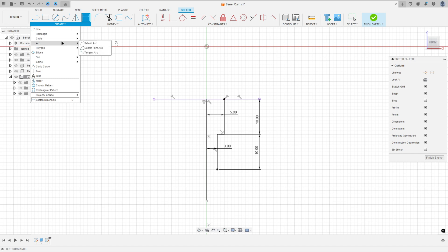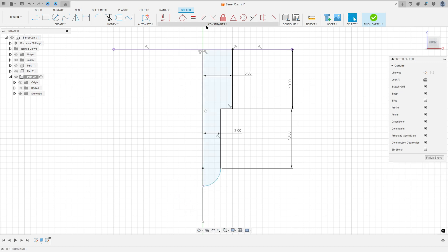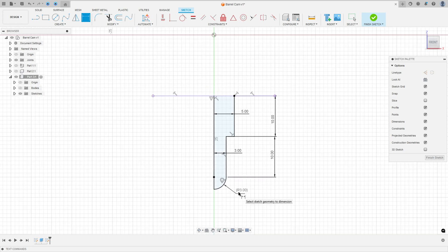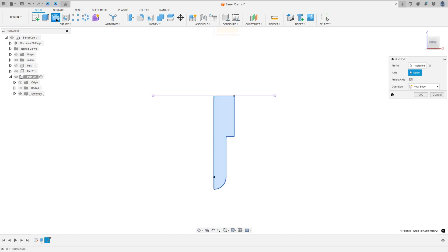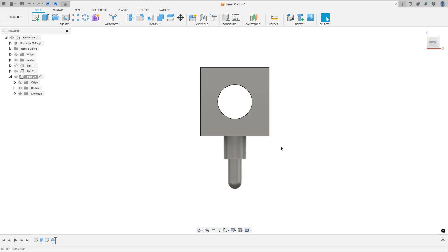We have an arc here with 3 millimeters radius. Go to Create, select Arc, Center Point Arc. Take reference from this point, make an arc — the center is here, clicking this point and this line. Go to Constraints, select Coincident, select this point and this point. Select the Tangent constraint, select this arc and this line. The radius here is 3 millimeters. Finish the sketch and go to Revolve. The axis is this line here — show the body, operation Join, press OK.